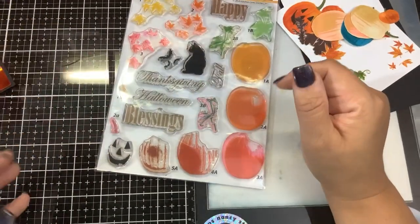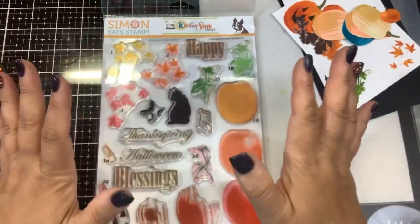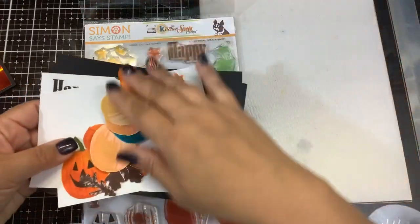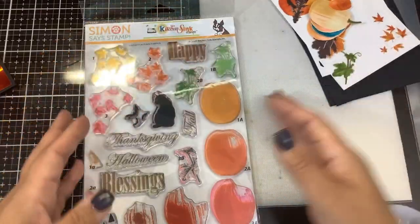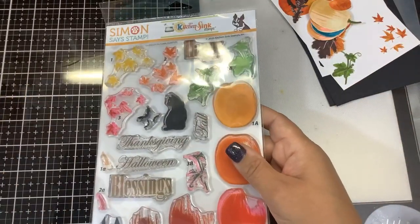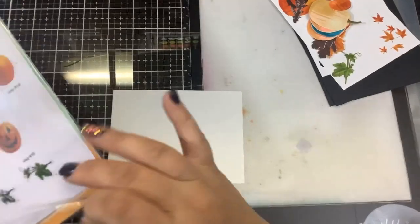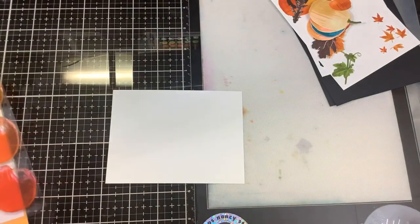I was thinking about making a fall card — not necessarily a Halloween card. I've already stamped out some pumpkins and cut them with my Scan N Cut, and I have some fall elements here that we might bring in. So let's get started. I have a piece of Nina Solar White cardstock cut down to five by three and three-quarters, and I want to use the fun leaf cluster, but before I do that let me do some ink blending.